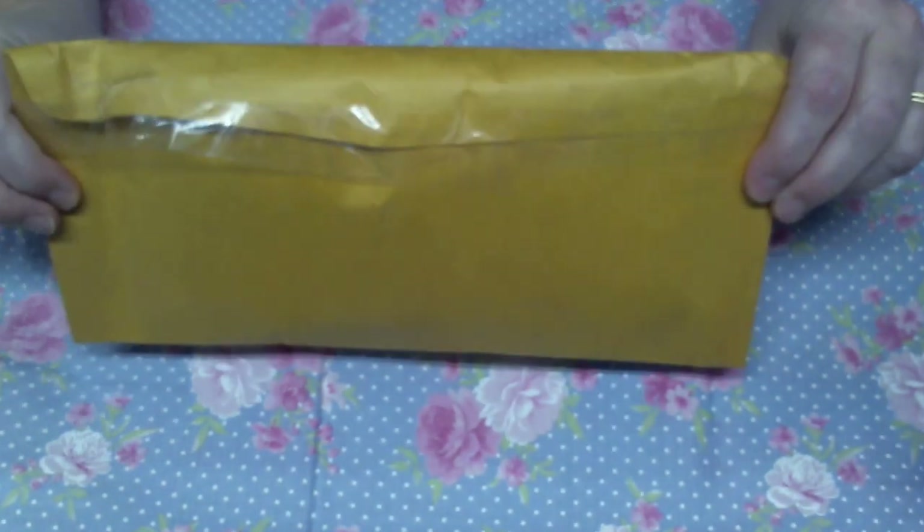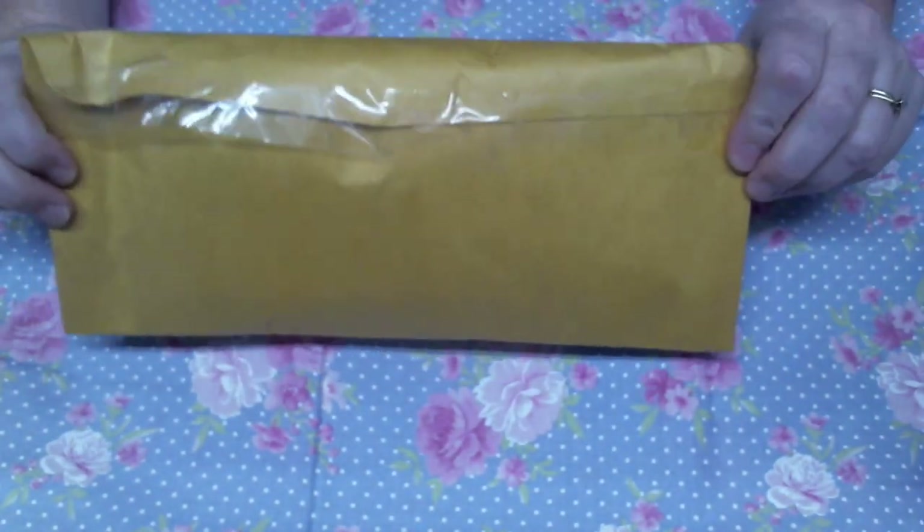Hey everyone, it is Stacey, Lambert Creations 26, and I am coming to you guys today because I received another entry into the Pocket Letter Challenge.